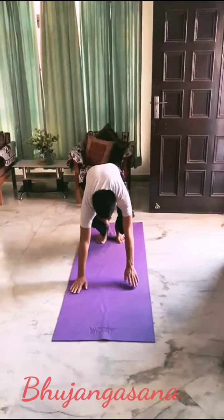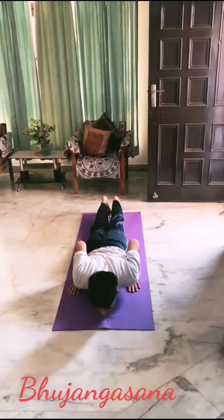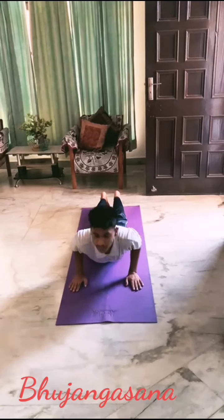Bhujangasana. Helps eliminating fat and corrects metabolic activities, and also reduces back pain.